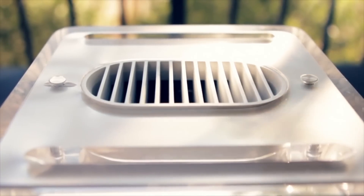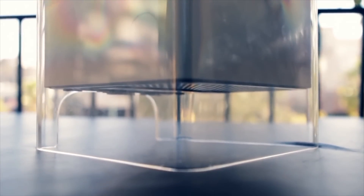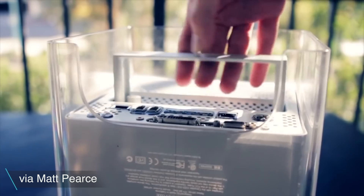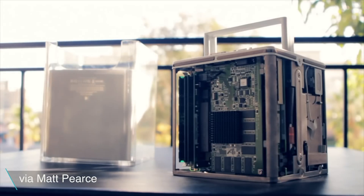It was absurdly expensive, it overheated, it scratched more easily than the jet black iPhone 7 — Apple still hasn't learned — and it had nearly daily kernel panics. But do you know what? It was pretty, and it was very quiet. It had no fans, which meant it made no noise, other than the purr of the hard drive.